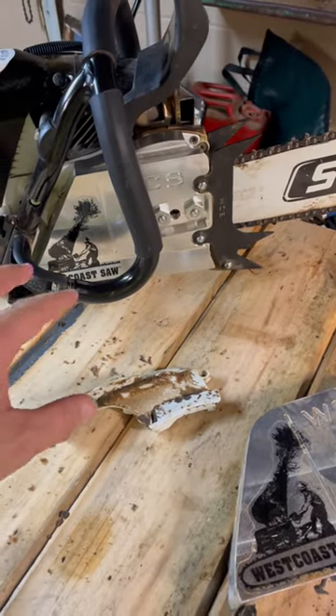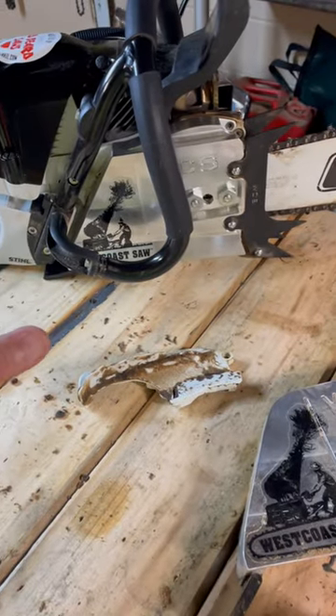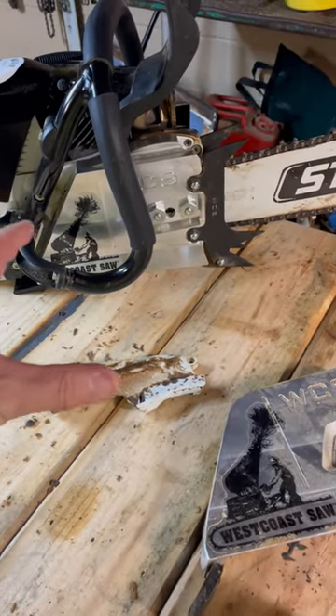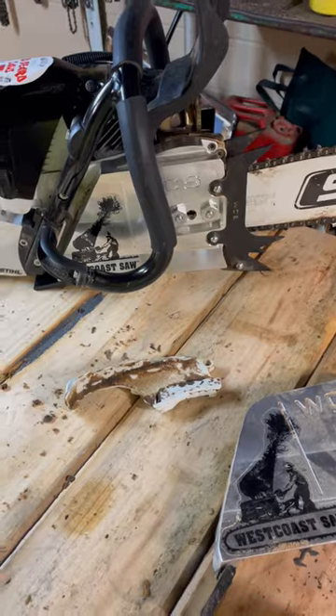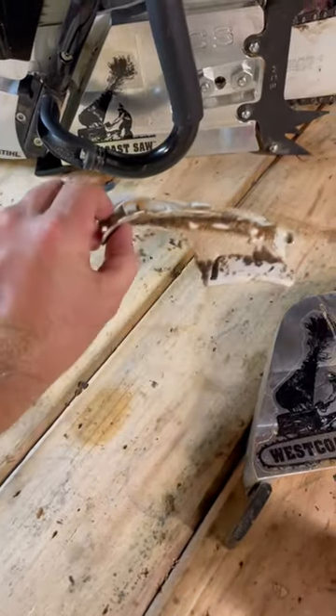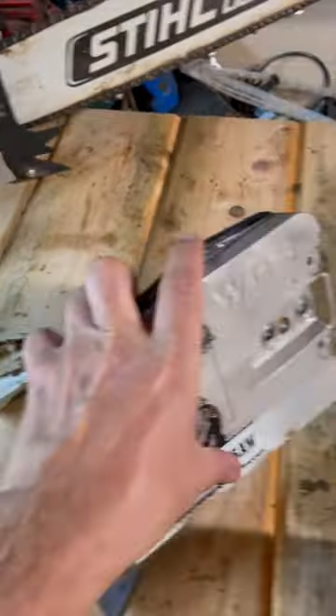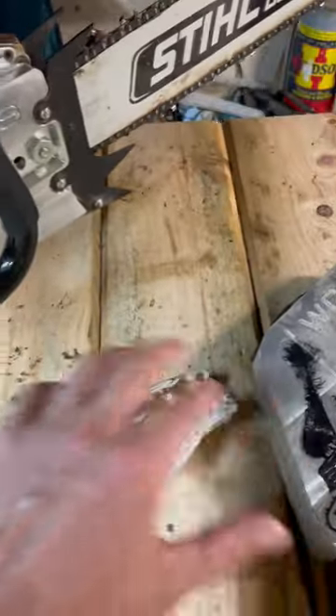I wanted to revise a mistake I made when I told y'all the 660 cover worked fine — it does work fine, but the 661 cover works better. You don't have to mess with fabricating this piece or doing any work to it. You don't have to modify the cover like I did with the 660 cover.